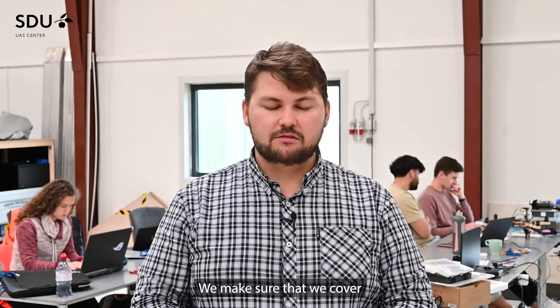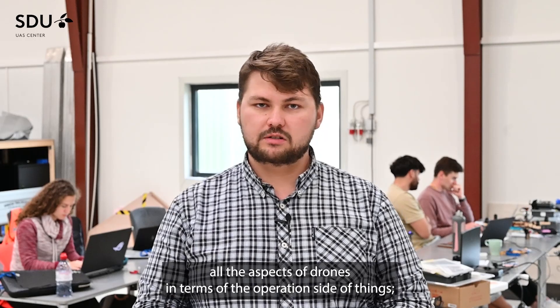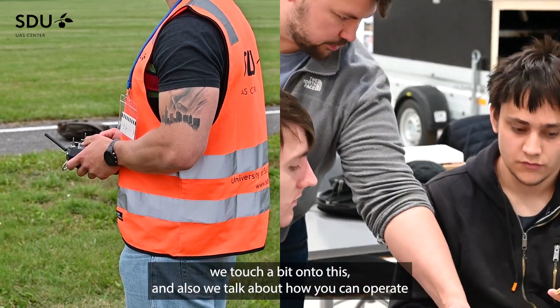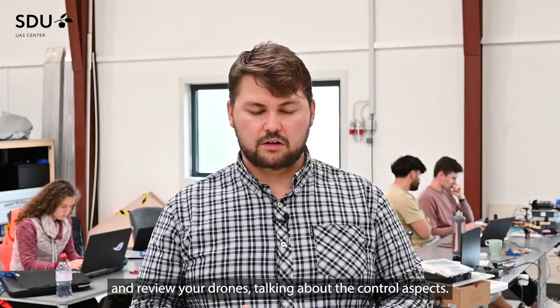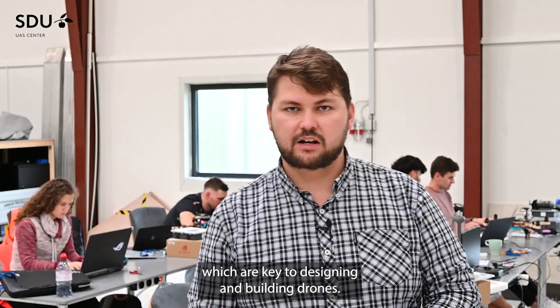We make sure that we cover all the aspects of drones in terms of the operation side of things — how you can do things within the laws. We also talk about image processing, and we talk about how you can operate and review your drones, covering the control aspects. We try to touch on three or four different areas which are key to designing and building drones.